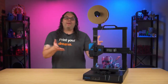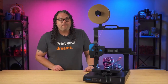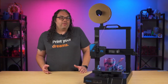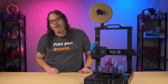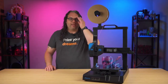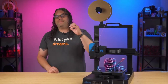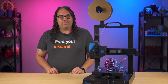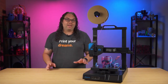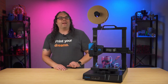Recently Mingda reached out and asked if I wanted to check out their Magician X2. To be 100% honest, I didn't necessarily want to check it out because to me it was just another i3 clone — at least that's what I thought. I said no at first, then they reached out again and said it would be worth it. So I told them to send it over. But I have to admit there's something about this printer that totally stands out and I definitely was not expecting it.